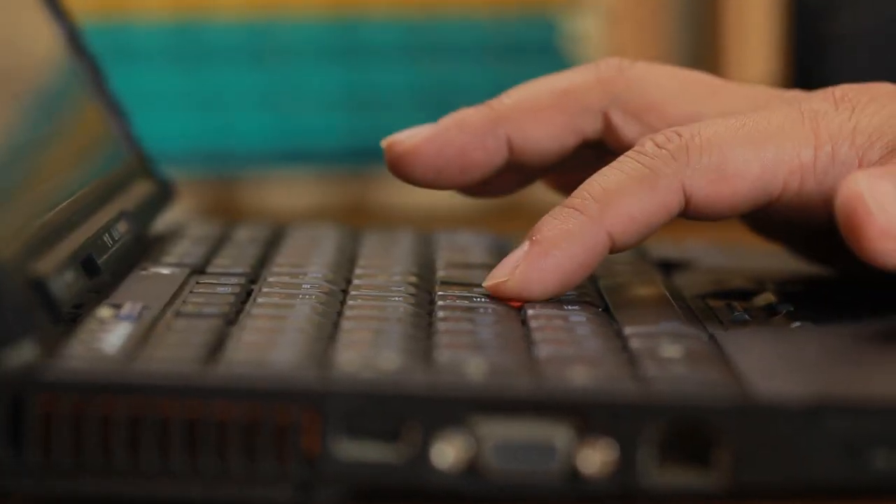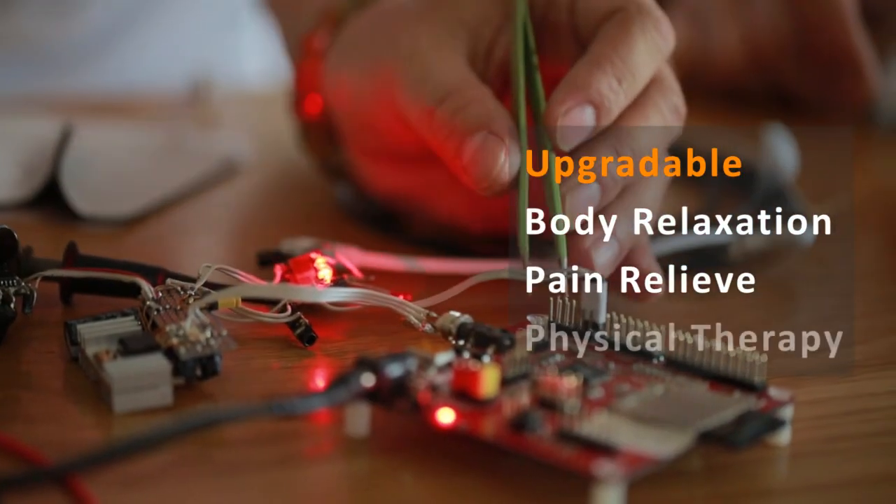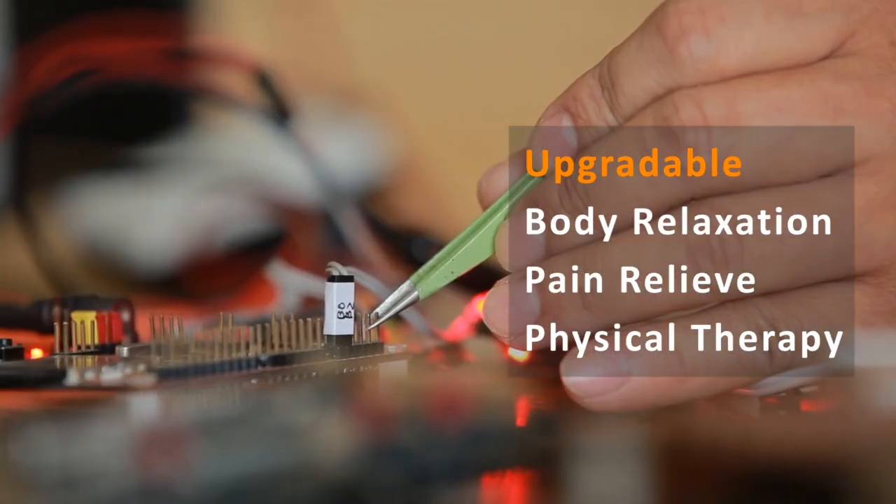With different stimulation programs installed, U-Gym will be able to relax the body, relieve pain, and perform physical therapy in the future.